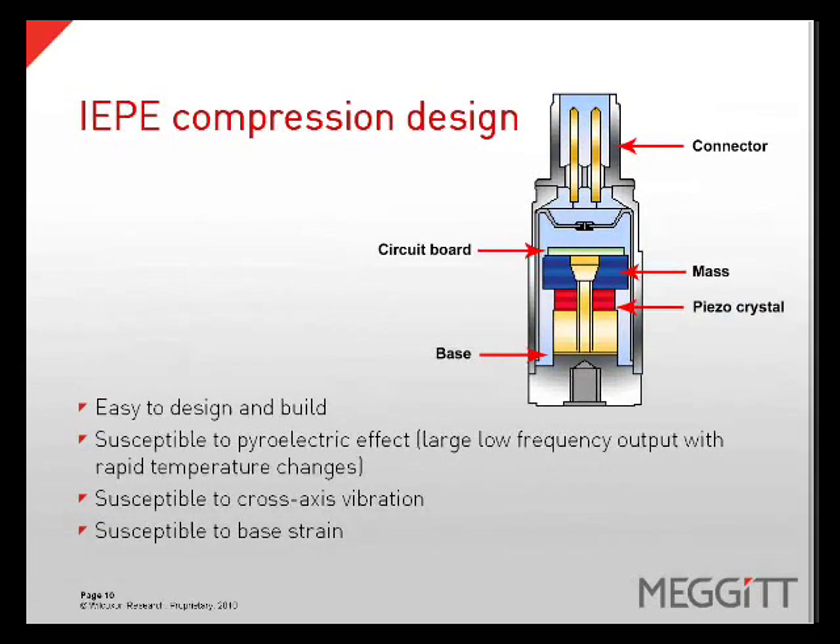IEPE accelerometers are typically either a shear design or a compression design. A compression design places a mass on the crystal creating a preload. When vibration occurs, the mass will compress and release the crystal, which creates a charge which can be measured. The charge is fed to a circuit board, which converts the signal to a voltage output. Compression accelerometers are easy to build, but do come with some drawbacks: they are susceptible to pyroelectric effect, which is a low-frequency output with rapid temperature changes, cross-axis vibration, and base strain.